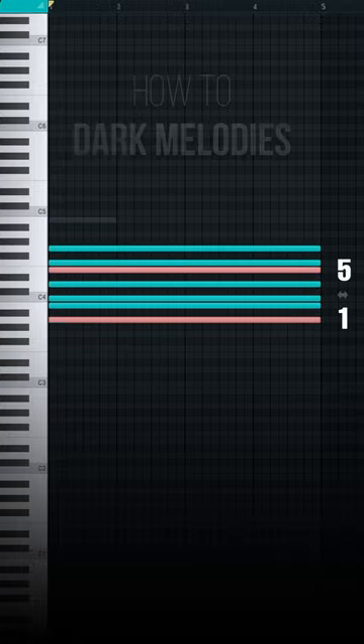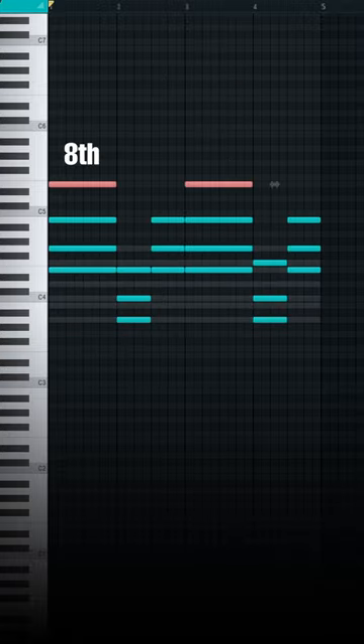Start with chords built on the fifth of your minor scale. Now add a stab here and invert these notes.